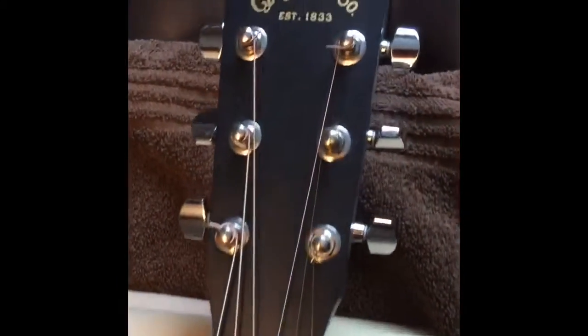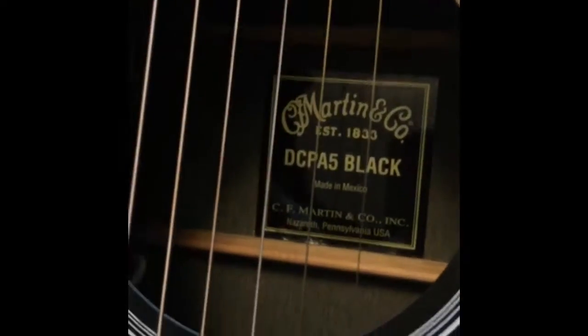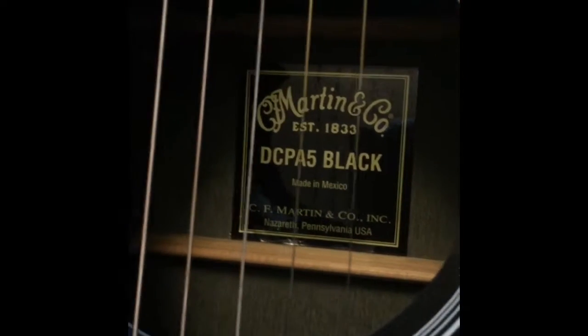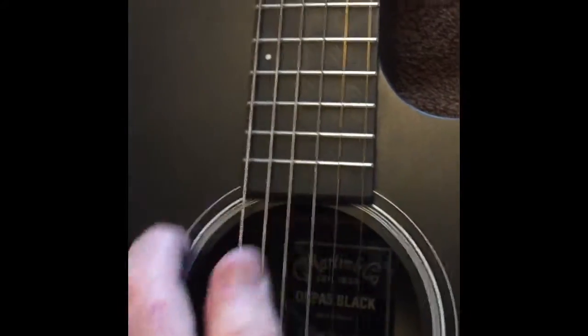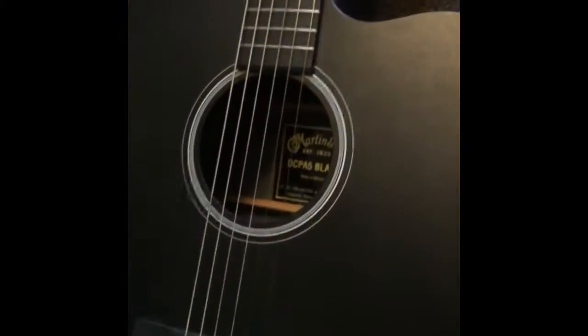Here's my guitar - we're going to work on the fret and stuff. This is the DCPA5 black, which means it's not real wood, it's composite. But it's a nice guitar - we'll dress it up a little, put new strings on, and put some fretboard design on it.